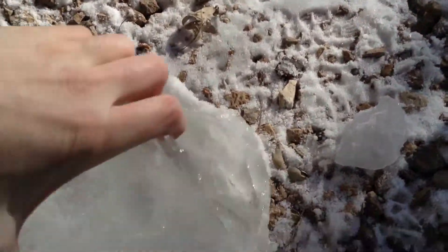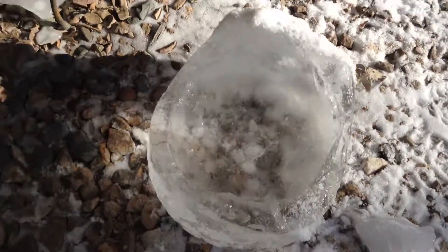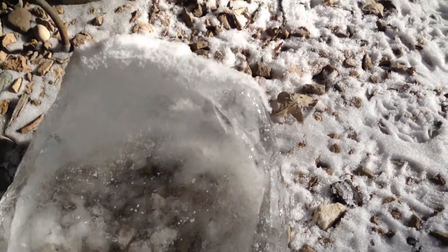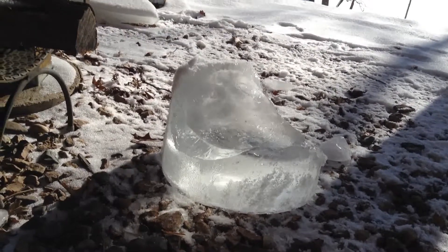I've just poured this out. Bring it inside for a couple minutes to thaw and it should release pretty easily. You can see even with that insulation I've still got walls of ice forming, and there was a little bit at the bottom too — but we got a really nice clear ingot of ice to work with.